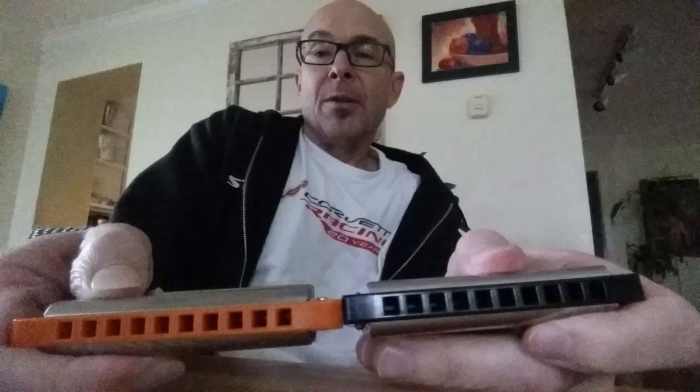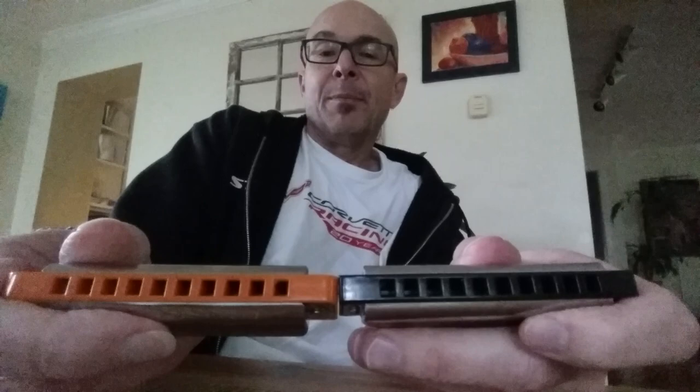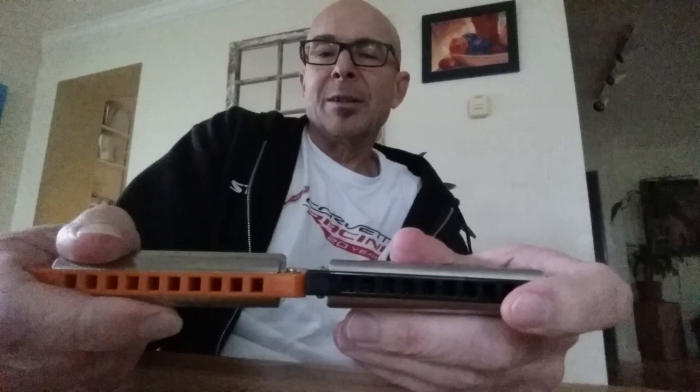The one difference I do notice is that since the holes are smaller on the Kongsheng, it requires you to be a little bit more precise with your technique. You can't just put it in your mouth and play without thinking about it. When I'm gigging, I don't really want to have to think about things all that much. These small holes sort of trip me up just a little bit, though I'm pretty sure I could get used to them. The Kongsheng Mars is the same way, except the holes are round — there's a lot of space in between the holes that you can accidentally blow or suck on and it makes no noise.